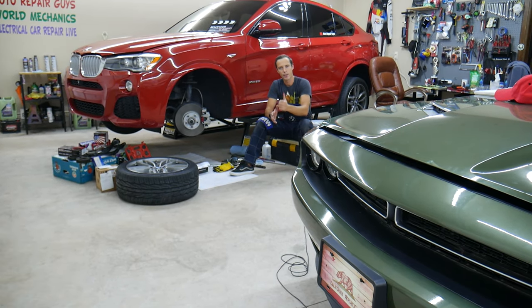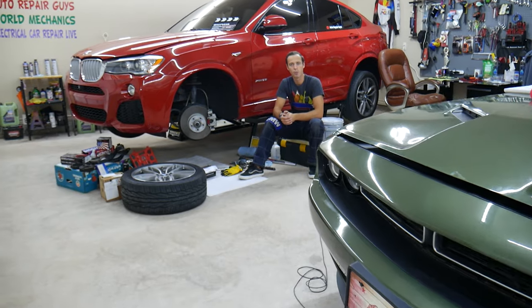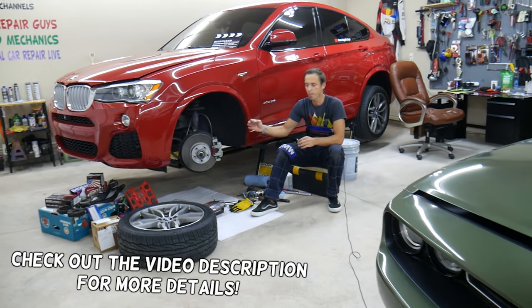Welcome back to Auto Repair. Thank you guys for watching and subscribing to the channel. Today will be a super helpful video to any of you guys working on brakes on a car.